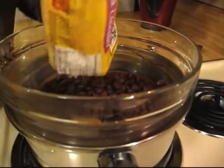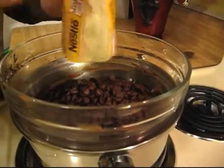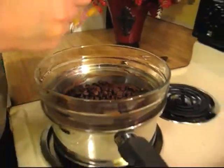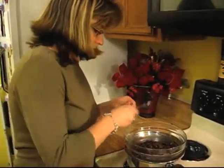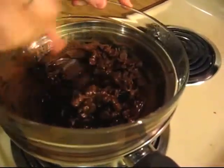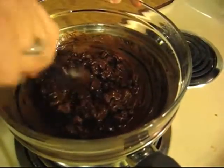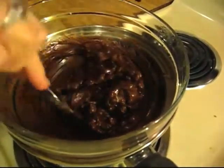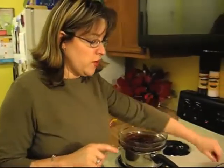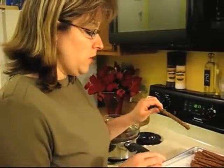We're going to go ahead and pour our bag of morsels in here and get that melting. It's really starting to melt already, almost upon contact — it's doing great. Once this gets fully melted, we'll be able to dip our pretzels. Now, there's a variety of things you can do with pretzels. We like to use the pretzel rods, but you can use normal pretzels or even the thick ones shaped like pretzels. We're going to use the pretzel rods today.